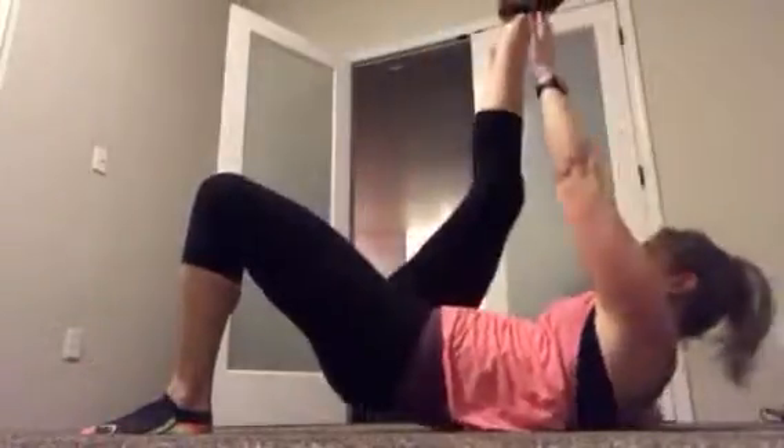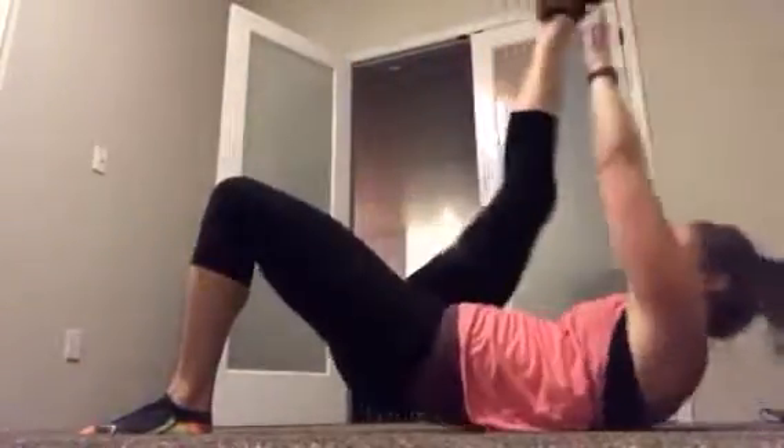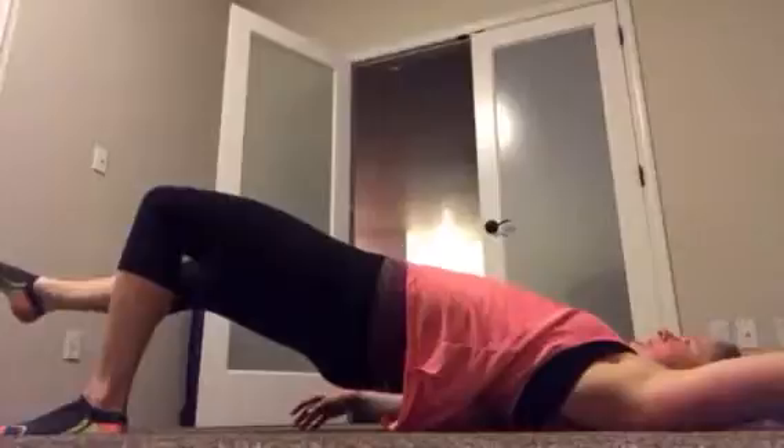Left hand to right toe — start with your hips up, drop and reach, back up. There's a lot of shift on these. Still pulling that belly button in. Good job, 15 seconds. Squeeze those glutes, pop your hips up.